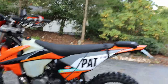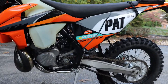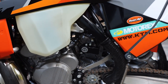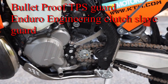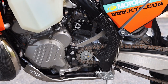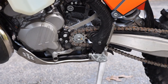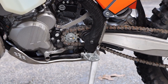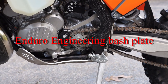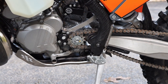If we go forward a little bit, you should be able to see two things in the engine. One is the Bulletproof TPS sensor cover guard protector and the Enduro Engineering clutch slave protector. That should keep it a little bit nicer if the chain wads up.